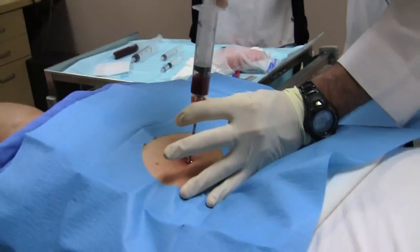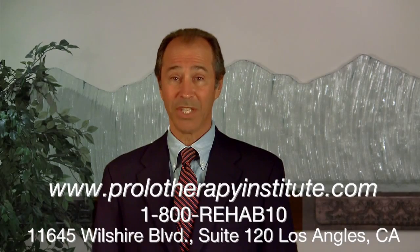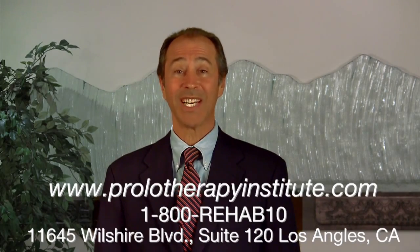You will see the harvesting process for stem cells. This process is minimally invasive and allows the patient to soon return to regular activities. For more information, please contact me at our website listed below.